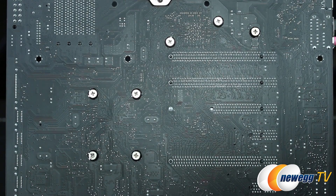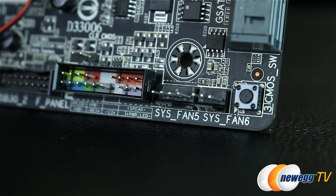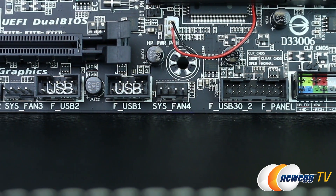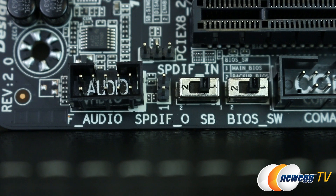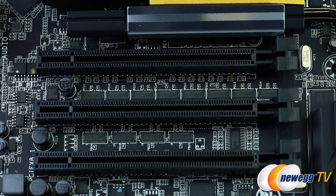Starting on the bottom right, we have a surface mounted CMOS switch, the first two of nine fan headers — seven of which are PWM — front panel header, clear CMOS jumper, front USB 3.0 header (one of two), another fan header, two USB headers, three more fan headers, a COM port header, the main backup BIOS switch, the single BIOS switch, and SPDIF in and out as well as the front audio header.